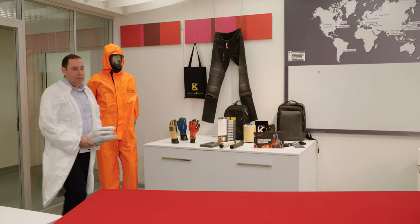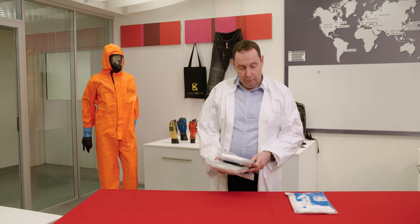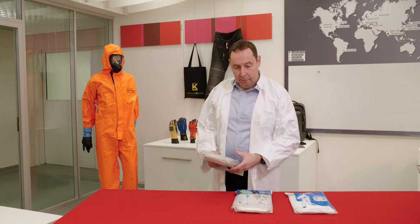As a market-leading product, our Tyvek 500 Expert is copied illegally. This video will show you how to differentiate the original from the fake.